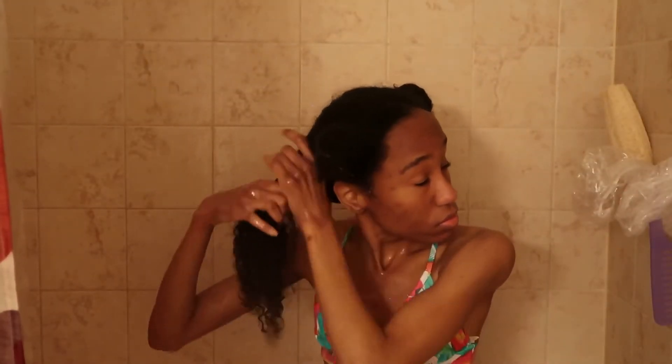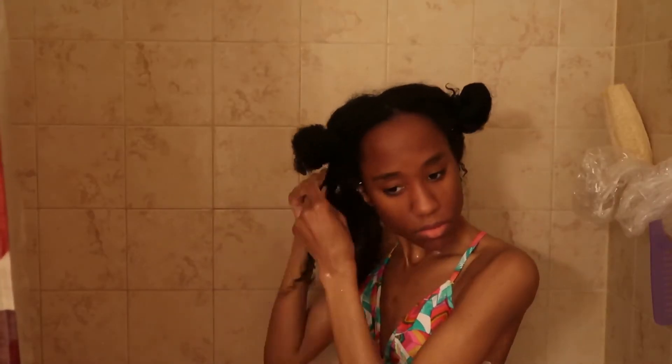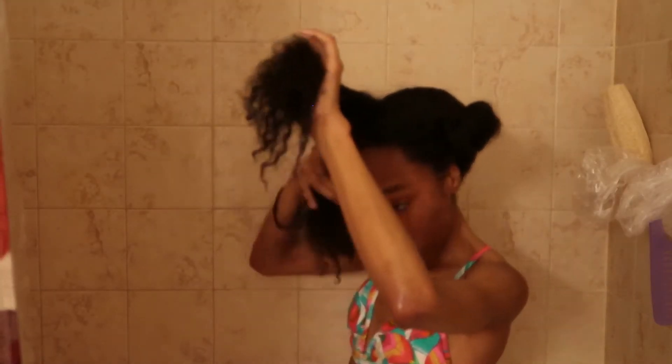Hey everybody, what's up, it's me Naja Marie back with another video. Today I'm showing you guys how I do my wash and go, so without further ado, here goes nothing.